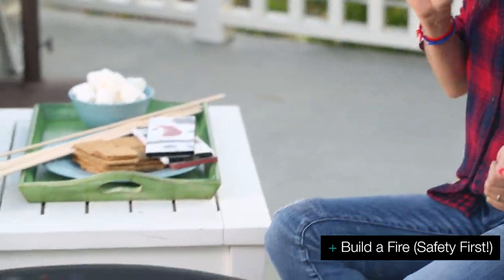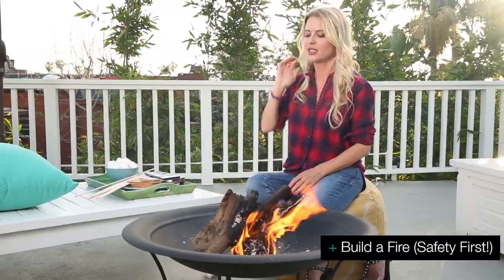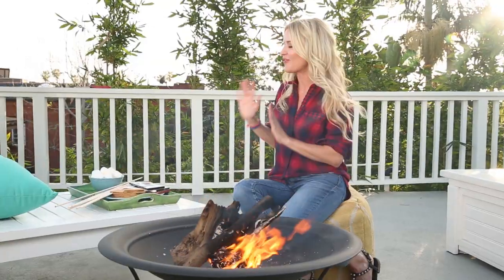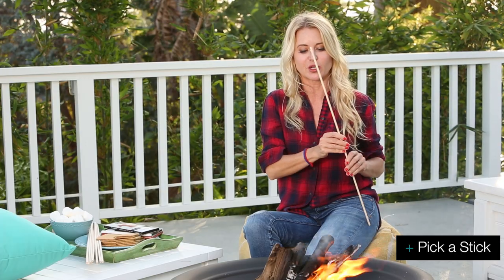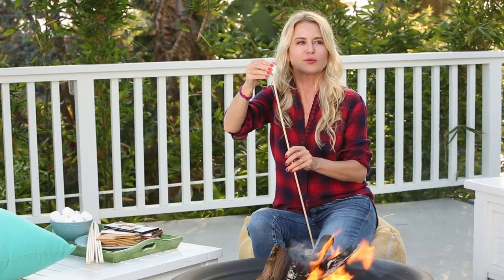The first thing you need for s'mores is a fire. Here I've got a great fire pit — you can do it anywhere, portable s'mores. The second thing you need is the right wardrobe, so you have to have a plaid shirt. That's optional, just kidding. What you really need is a s'more stick so that you can perfectly roast your marshmallow in the fire without burning yourself. I'm going to put a marshmallow on this.